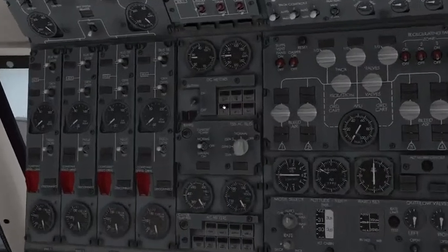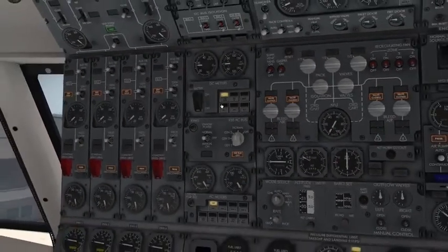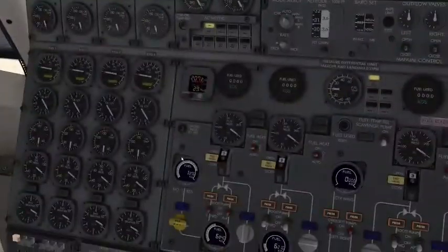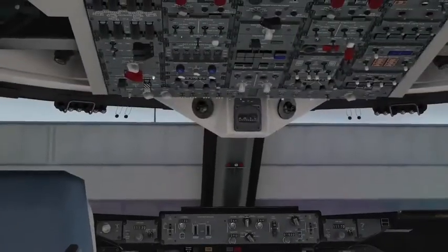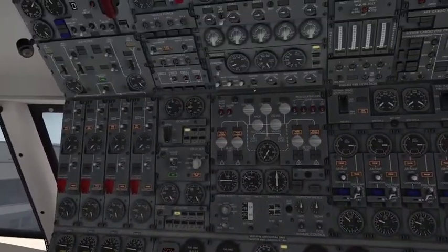What we're going to do here is close the battery guard, then activate the standby power. Standby power powers static inverters in case of a power failure during flight, and specific monitoring systems on the ground such as fuel reading — which has just come up — the captain's ADI and HSI, some of our ignition systems, and specific engine readouts.